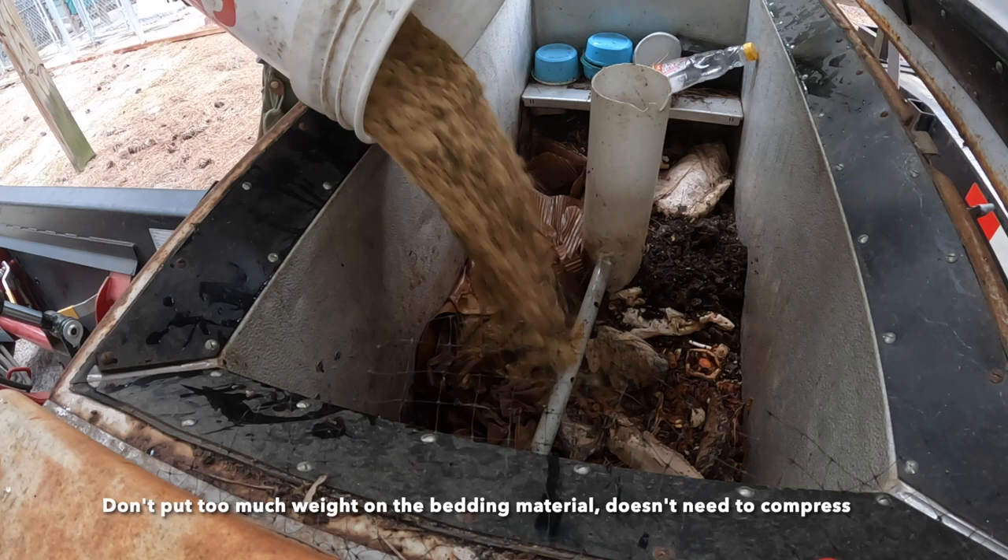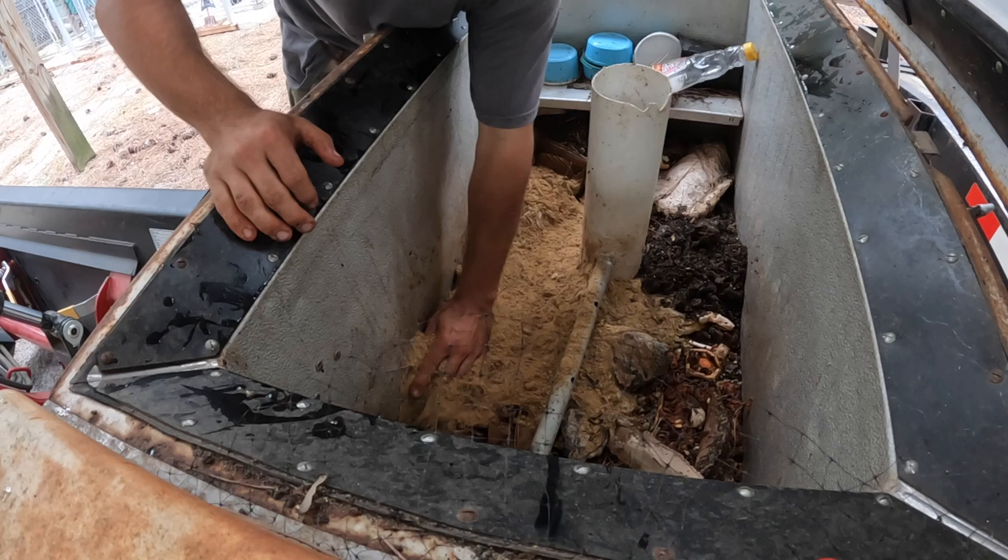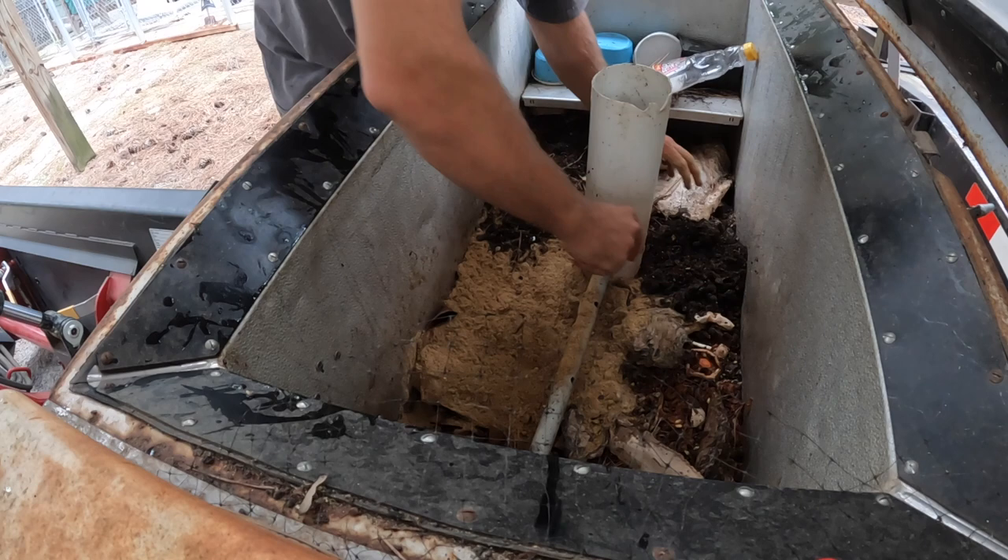I'll just pour this sand on top — I add sand about twice a year to this bin. I probably should have wet the sand a little bit first, so I'm going to go ahead and do that.